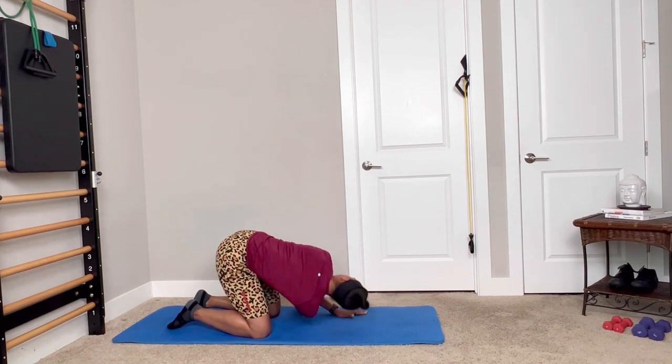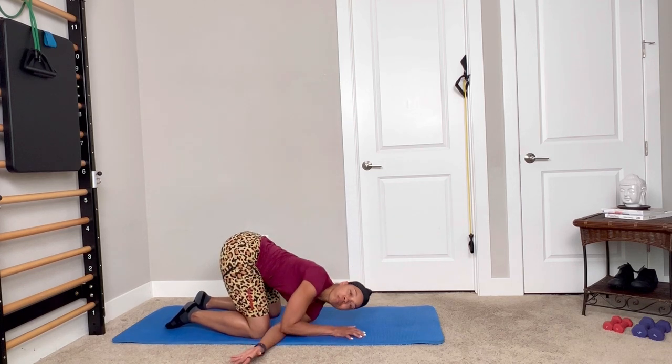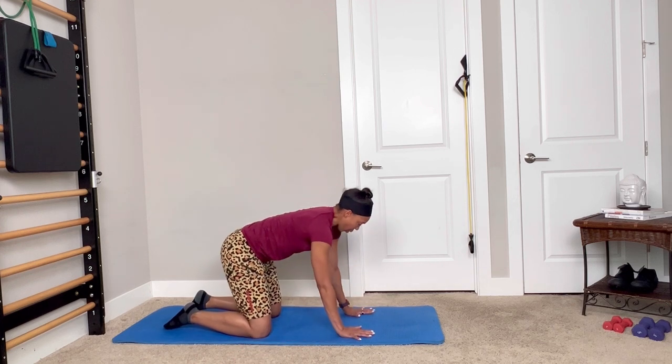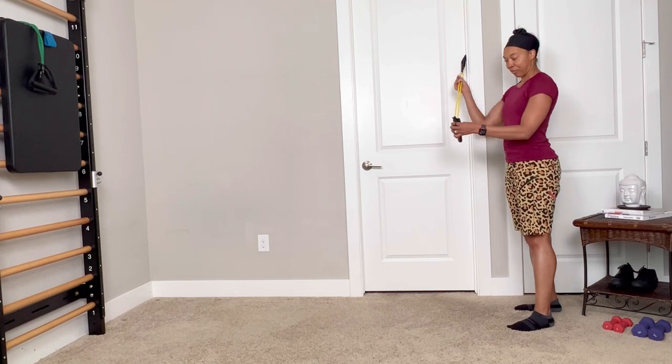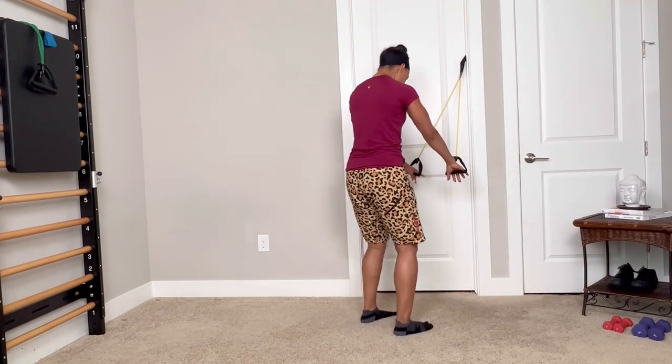I'm not a fan of stretching per se, but that act of lengthening — using the breath and working on one side of strength to lengthen that other side. Next, we're going to go into a chest expansion with cervical rotation. I'm bringing this to you from Pilates.